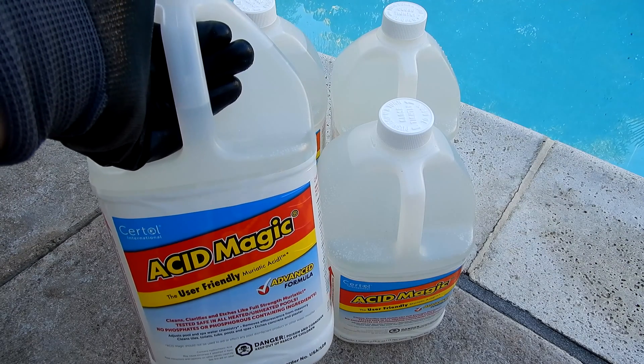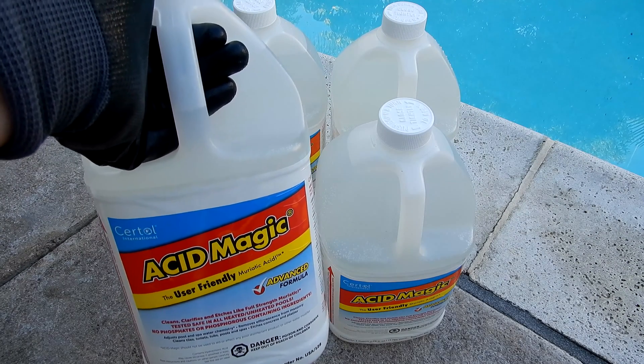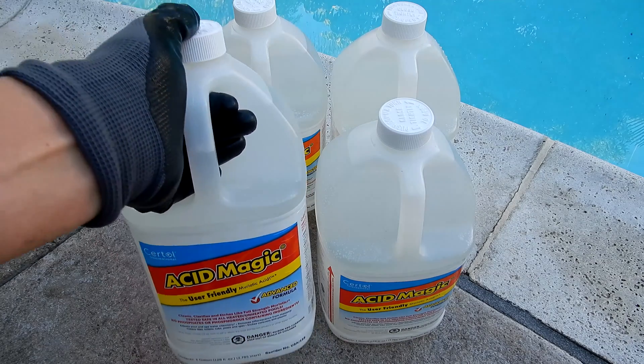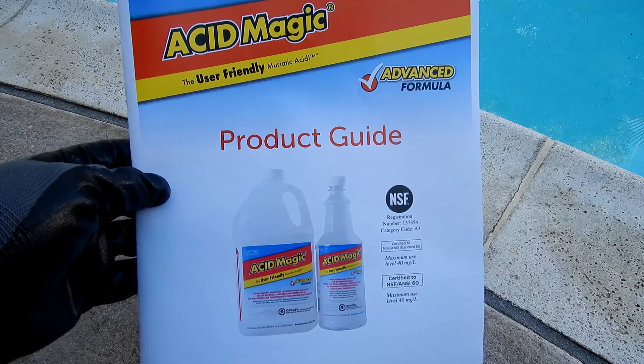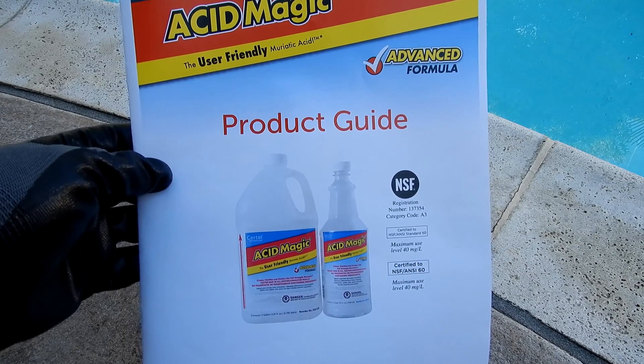In this video, I'm going to show you the Acid Magic Advanced Formula. This is a user-friendly muriatic acid, and there are many uses for the Acid Magic. I'm going to show you how to use it for your pool and spa to lower down the pH.